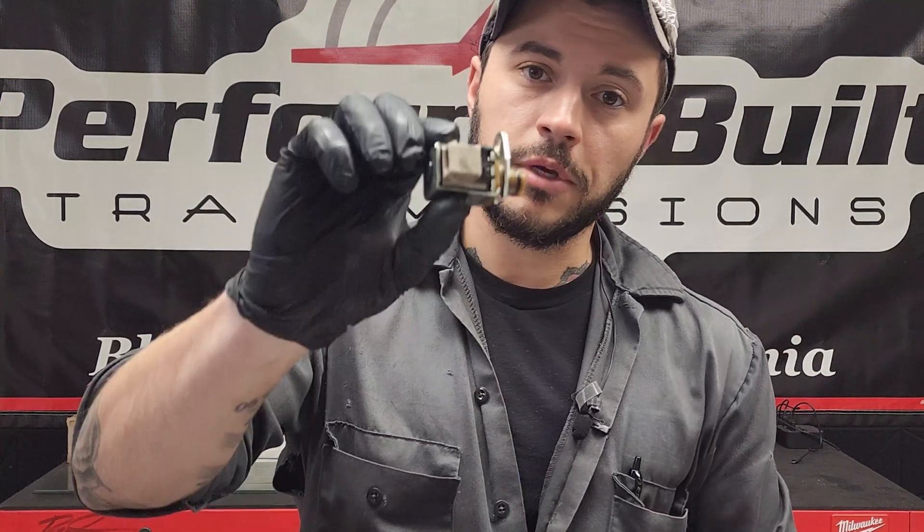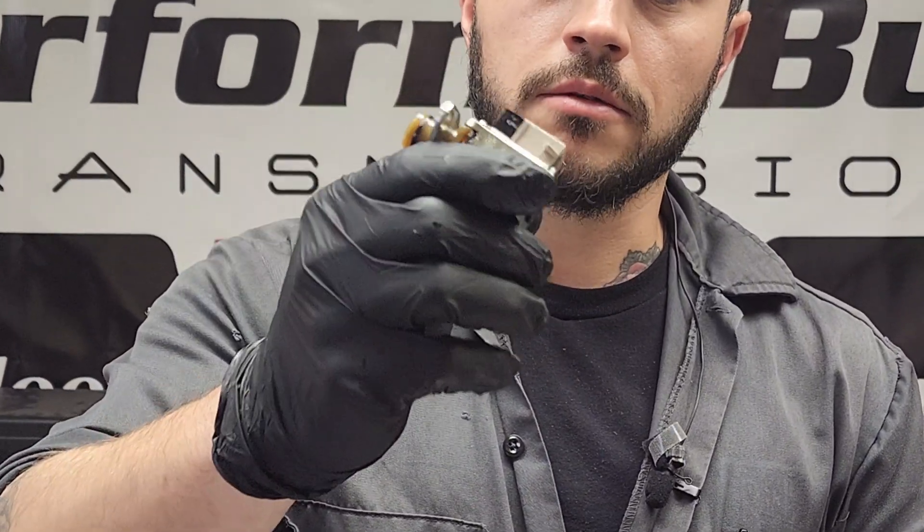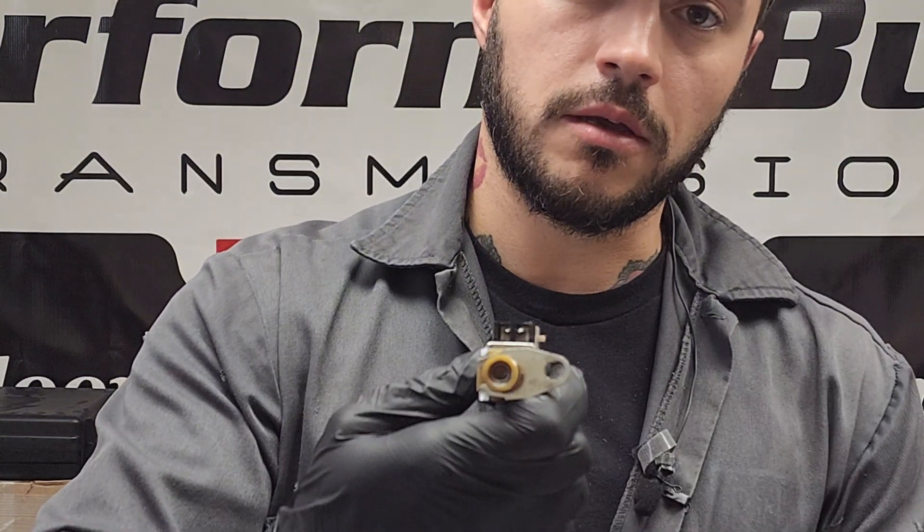The 4L80E is a little bit different. I have a B solenoid here as an example. It has a different plug-in and a different length on the metal connector that holds it in. The A solenoid, which I don't have right now, looks very similar to a 60E solenoid — black plug and all that. These are two things you can't really mix up, so don't be scared.